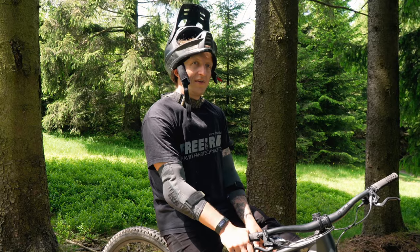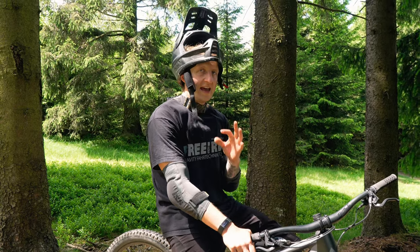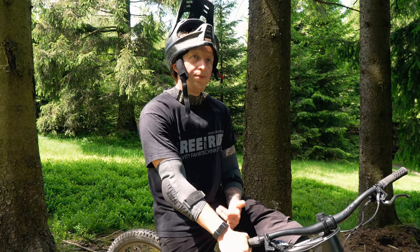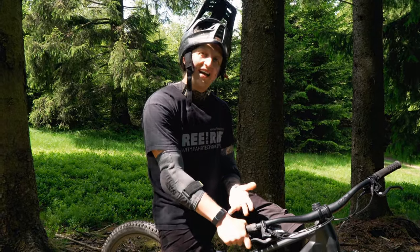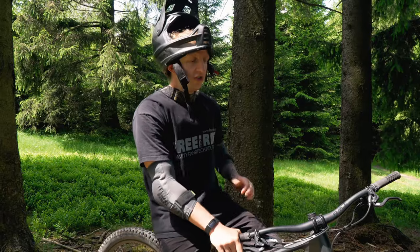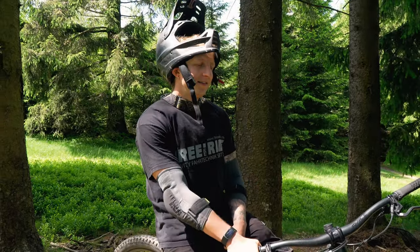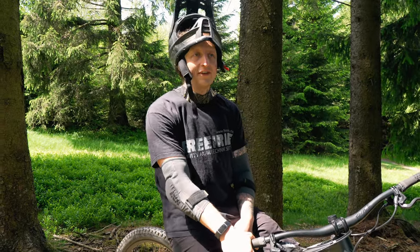Besonders da das Enduro-Team von Radon Mullet fährt, kann ich mir vorstellen dass etwas mehr Wendigkeit in Kurven von Vorteil ist. Wenn ich die Wahl hätte – Swoop oder JAB – würde ich tatsächlich zum JAB tendieren. Ich bin es in M gefahren, bin 179cm groß und würde es eher in L nehmen. Das Swoop ist natürlich etwas schlechter bergauf, dafür etwas laufruhiger, aber dafür nicht so verspielt. Was früher das alte JAB an Laufruhe vermissen ließ, bringt das neue durch das 29-Zoll-Laufrad schon etwas mehr mit.